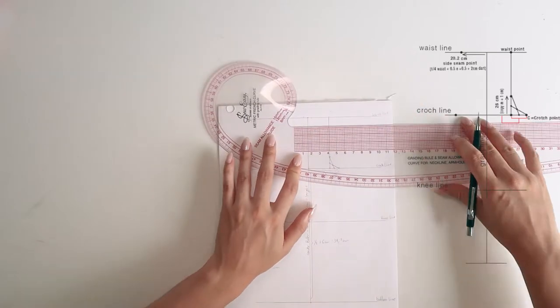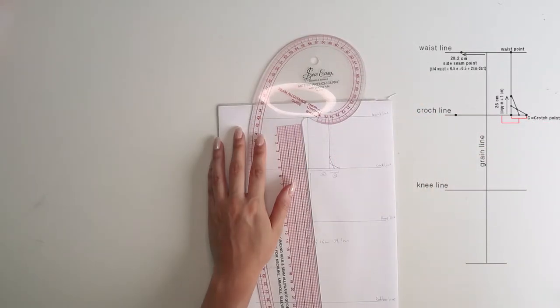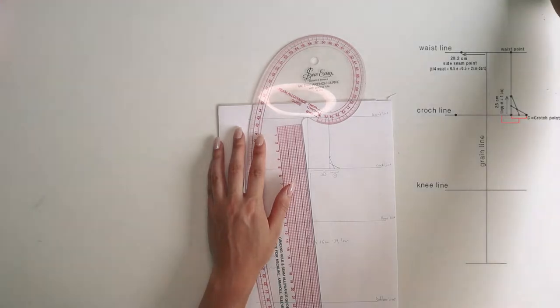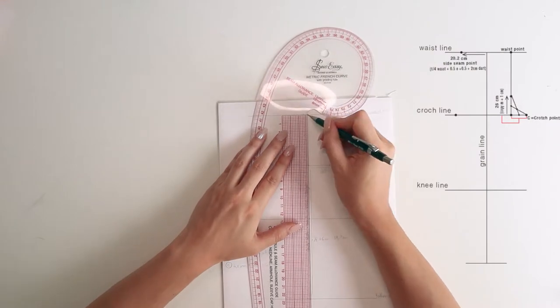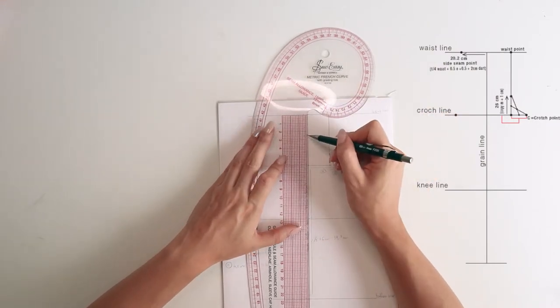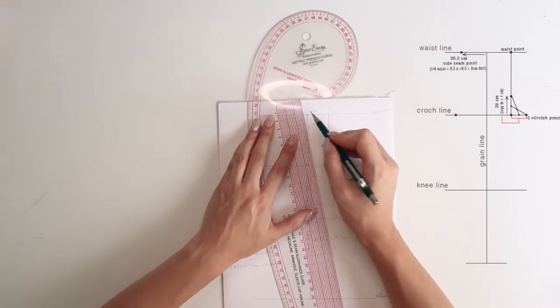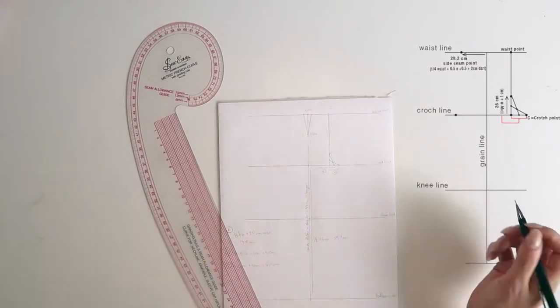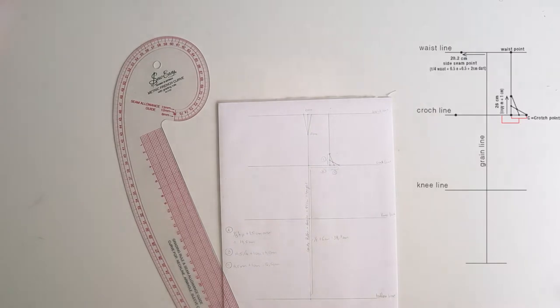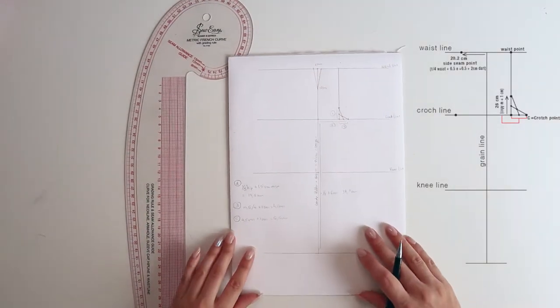Now it's time to draw the dart on the front of the pattern. The front dart is two centimeters wide, so on the grain line measure one centimeter from each side and connect to the dart point. To find the dart point, measure ten centimeters down the grain line and connect those three points.